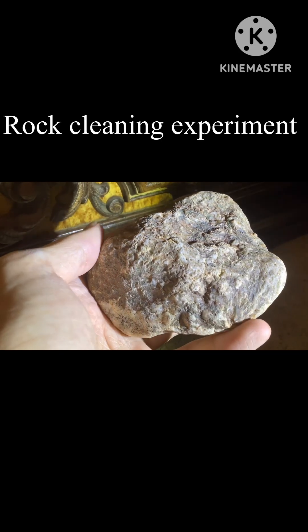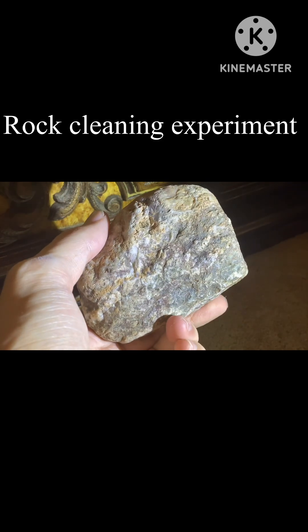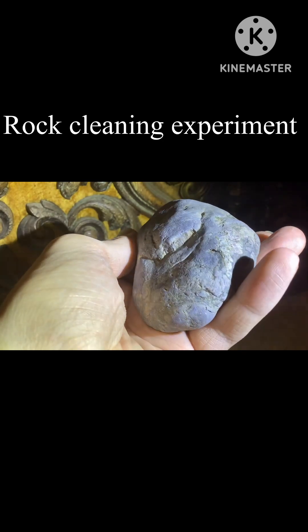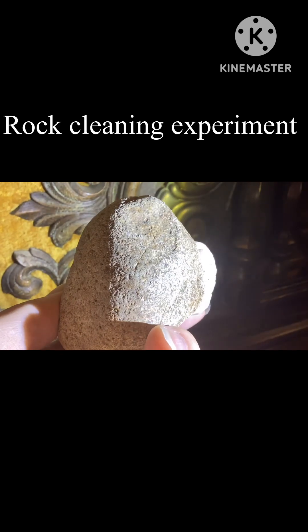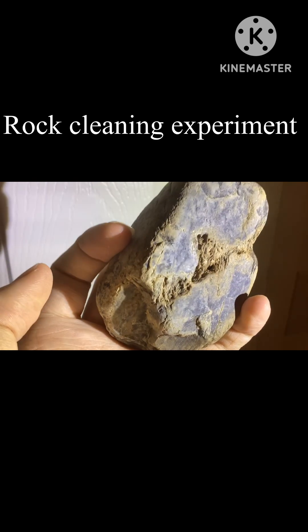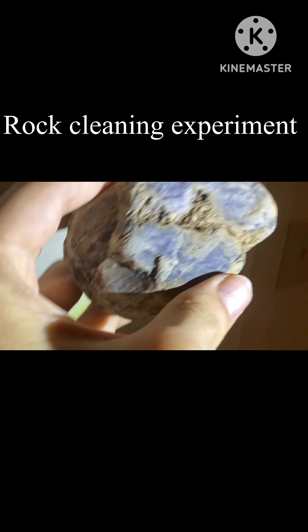Here's another rock I'd like to try because it just does not look clean. It might be dirt-stained or it might just be the way the minerals look — I can't really tell. Here's another rock with some dirty spots, or at least that's how it looks. Also the sandstone is definitely pretty badly dirt-stained, and I'd like to see how well it turns out with this experiment. And finally this rock — you can just see how badly dirt-stained it is in the cracks. It definitely needs to be cleaned.